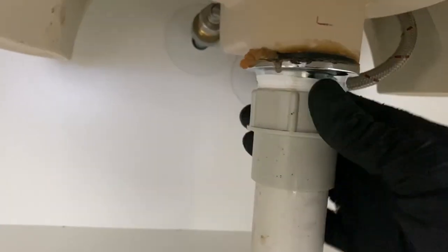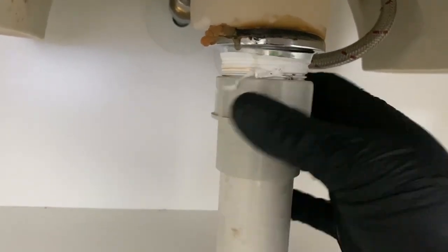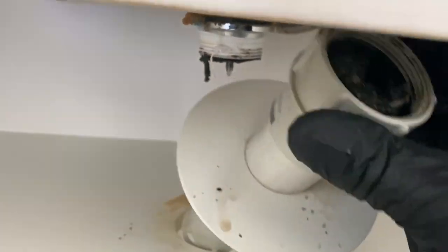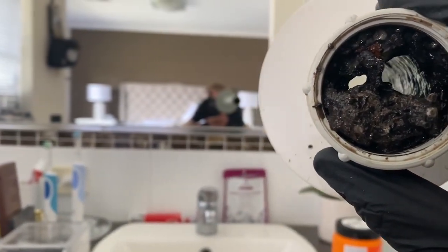And there you go — once the air has been allowed to enter, that pipe empties. That's why we use towels and buckets; you never know what you're going to find. And if I take out this bit of 40mm waste pipe, you can see that the blockage is inside here.